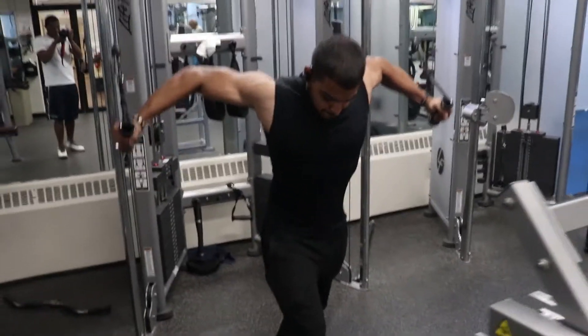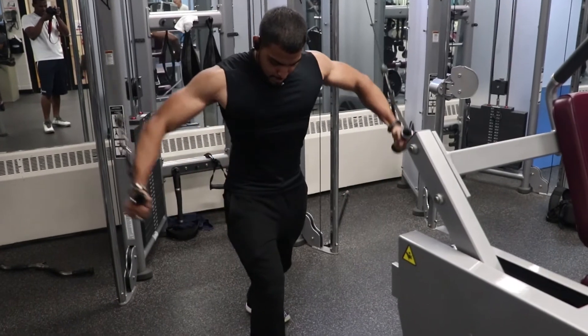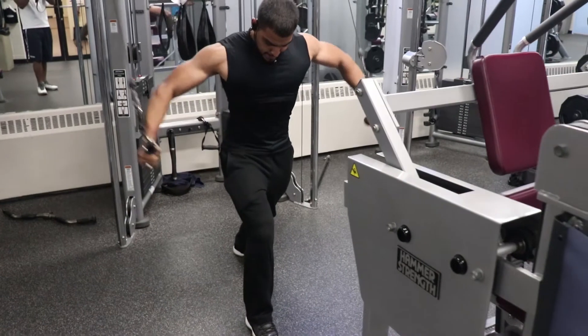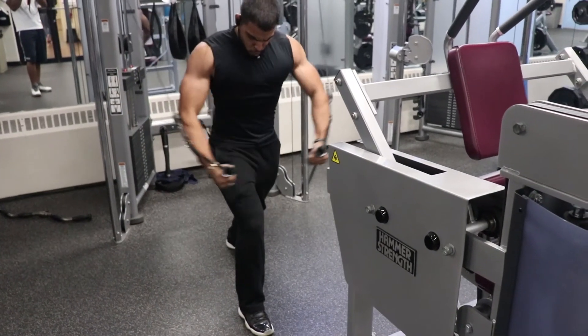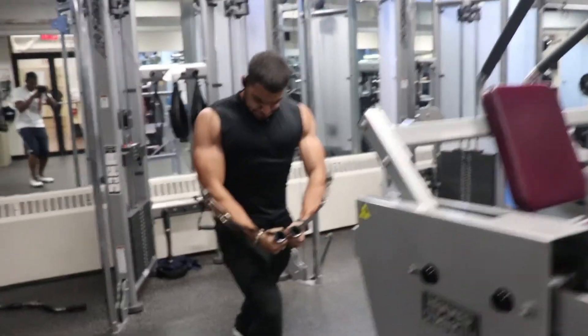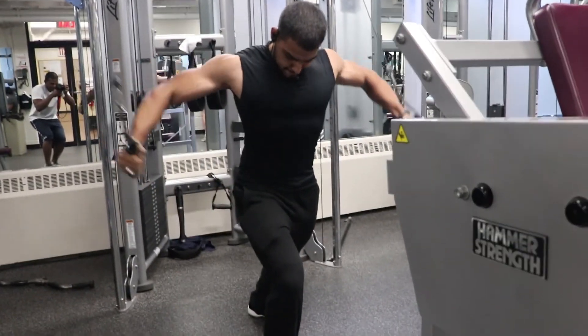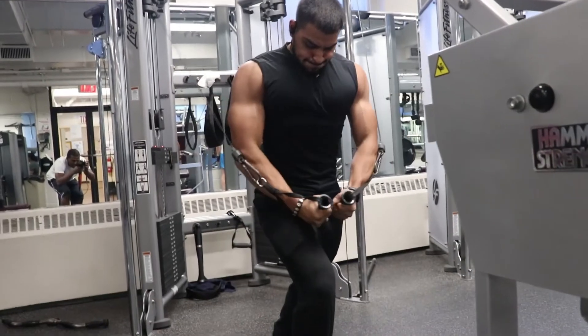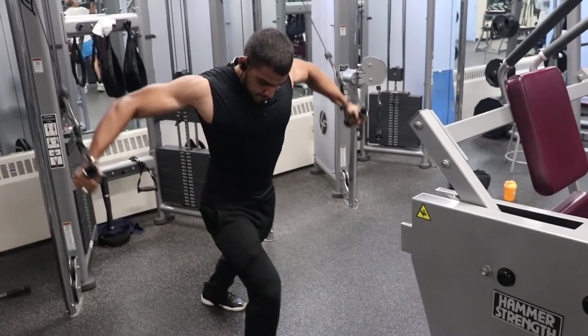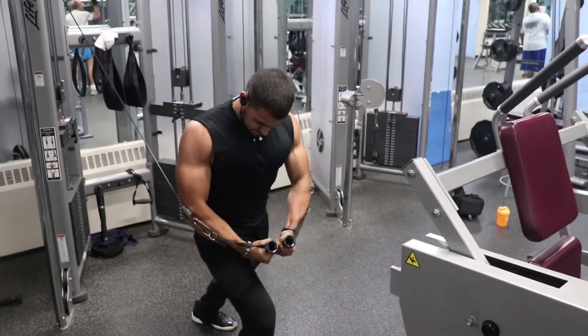After the two pressing movements, you have your traditional cable flies. You can use the cable machine or a pec deck machine — I like to switch it up between those two. Do the same exact thing: push-ups between each set, one-minute rest, four sets of ten reps — exact same structure.